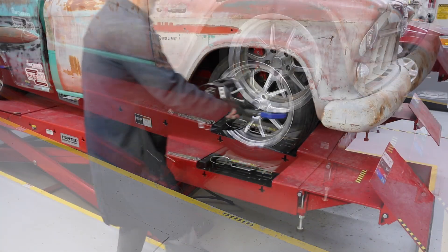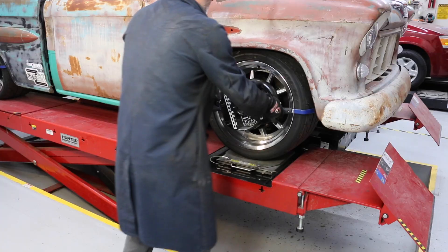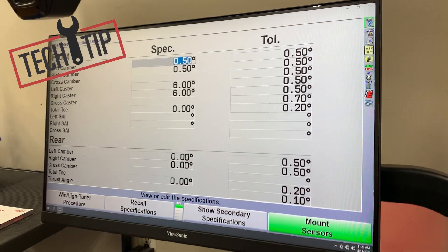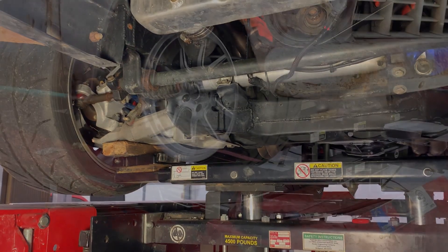In this video, the arms will be installed in a custom-build truck using a C4 Corvette front suspension. Tech Tip: Record initial alignment readings to help with the SPC adjustable arm initial setup.